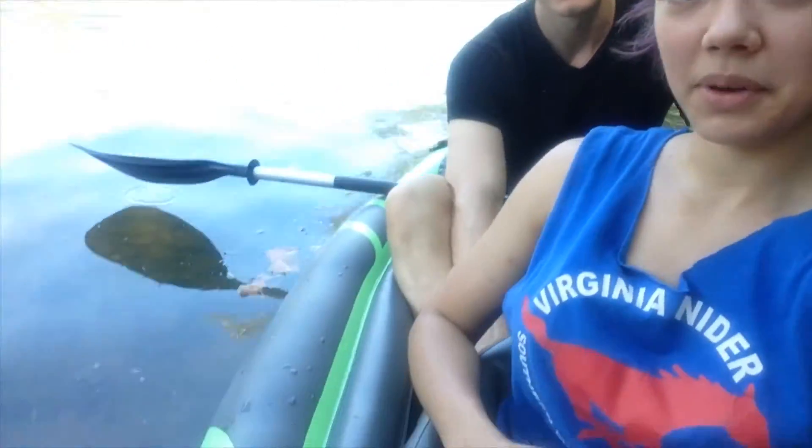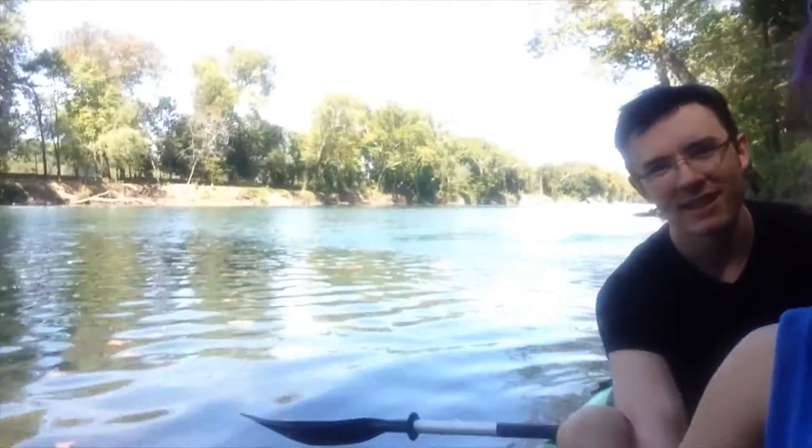Hi, this is Christian and Alyssa and we are at the Boiling Spring RV Resort right outside of Dixon, Missouri. We're here to tell you all about our new favorite purchase, which is the kayak that we are currently sitting in on the river, just feet away from the Boiling Spring for which this campground is named. This is the Intex Challenger K2 inflatable kayak — it's a two-person kayak as you can see.